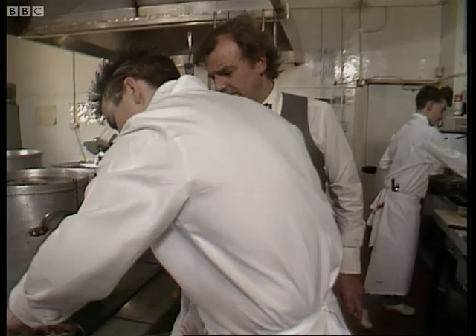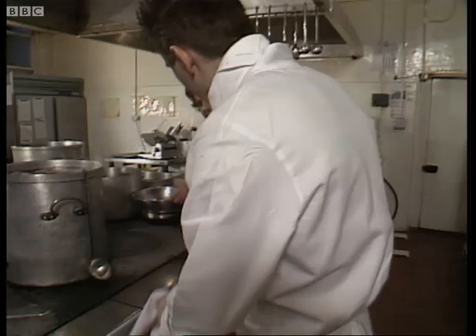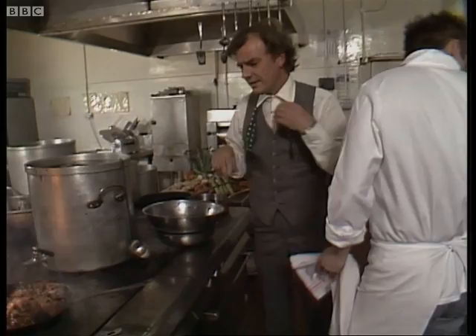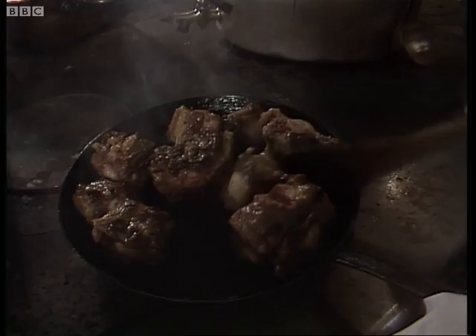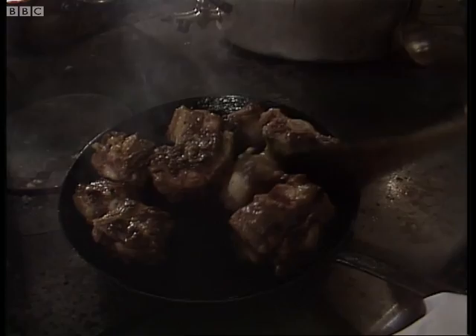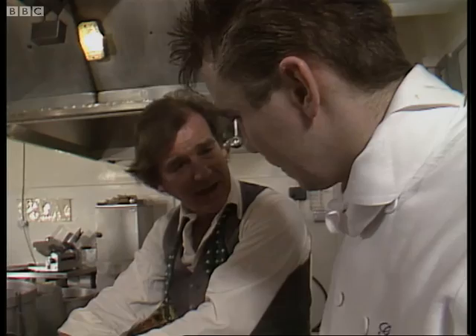Beautiful, meaty oxtails. As soon as these are browned off, we'll put them into a colander and drain off the excess fat. One thing I don't want is putting excess fat into our sauce, as we'll end up with a fatty-looking sauce. Once these are just nicely sealed, we'll get the vegetables in the pan to bring off any of the residue from the base of the pan, putting that into the sauce itself. We're going to strain that oxtail into here, then tip the fat back. There'll be enough fat in the bottom. So if we can get those in there, I'll get the vegetables in.